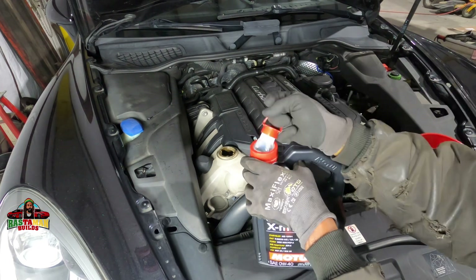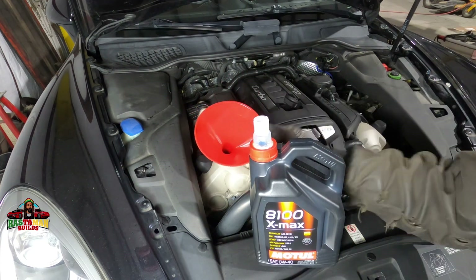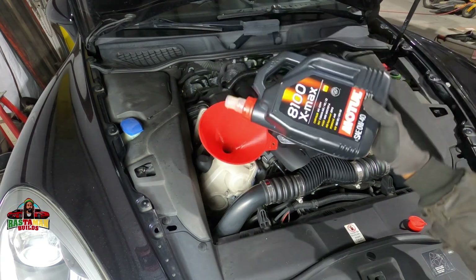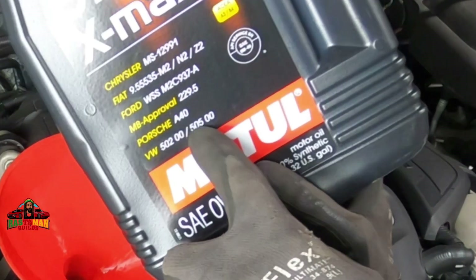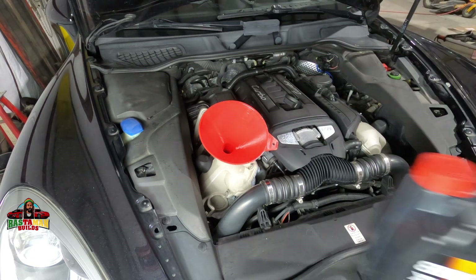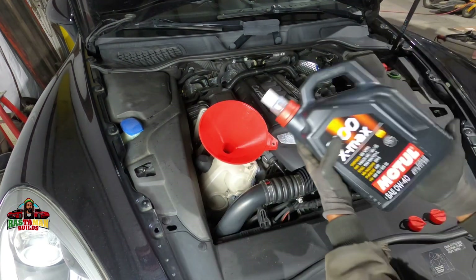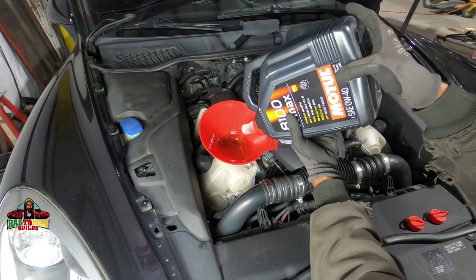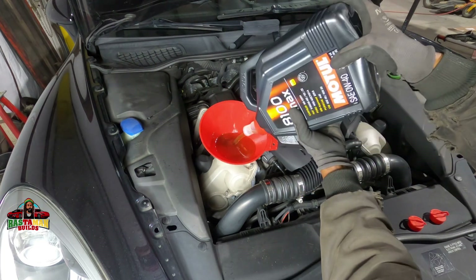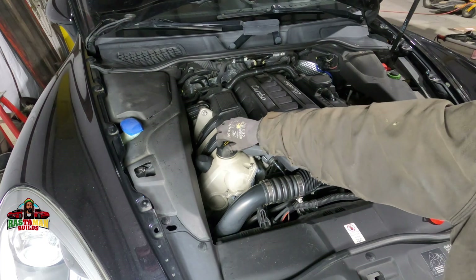Time to fill it back up. My oil of choice is Motul — and I'm certain someone in the comments will disagree. But take a look — it's a Porsche, and it's actually listed on the side of the bottle. The engine takes about 8 liters, so not quite two full 5-liter bottles. I'm just gauging it as I pour and then I'll check the level from the dash, and top it off if it's low.